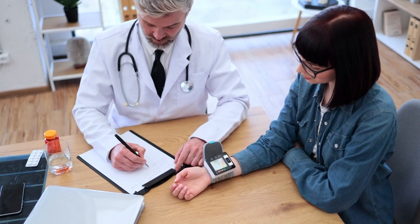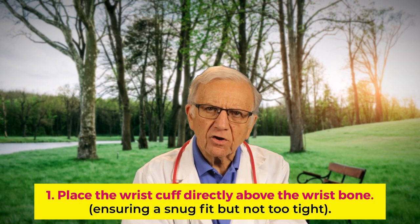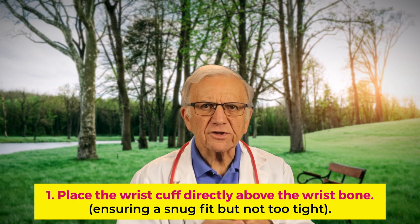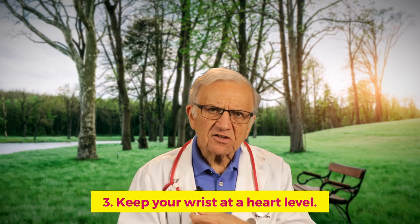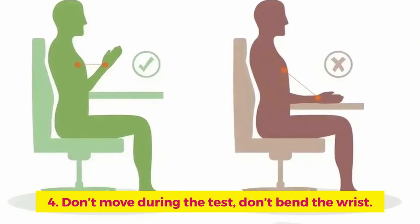Dangling legs or an unsupported back can raise your blood pressure up to six millimeters of mercury. Sit with your bare arm supported on the table, with the wrist at heart level — holding your arm in an unsupported position can add five millimeters to your systolic blood pressure. Keep your legs uncrossed; crossing your legs or even your ankles will restrict blood flow and can raise your systolic blood pressure between two and fifteen millimeters of mercury. Place the wrist cuff directly above the wrist bone, ensuring a snug but not too tight fit, and don't place it over clothes. Keep your wrist at heart level, don't move during the test, and don't bend or flex your wrist, as that will cause incorrect readings.